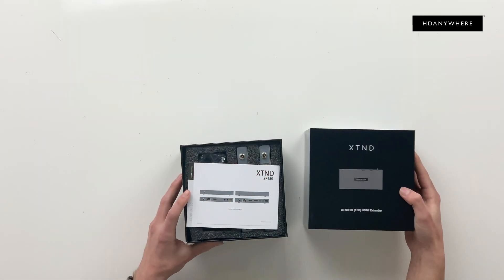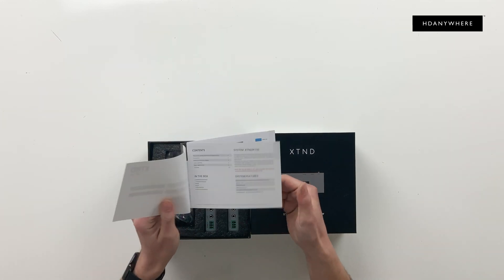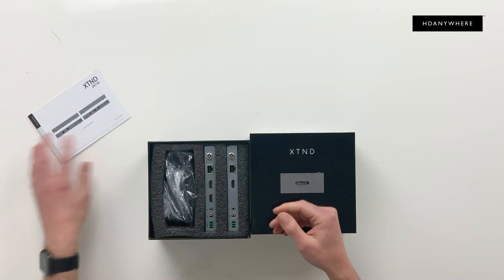So the first thing you'll find is your instruction manual — loads of little handy tips. There's a diagram for your case scenarios, especially with your infrareds. Pop that there.